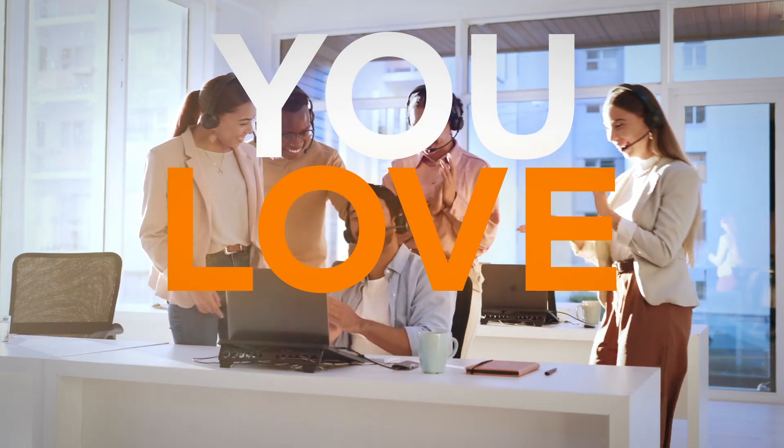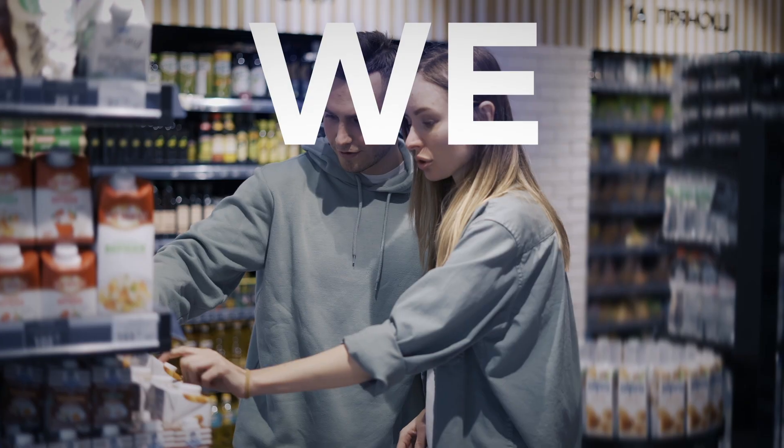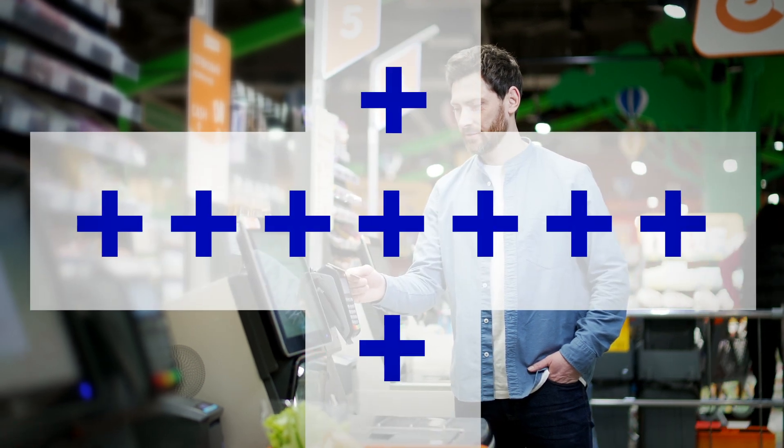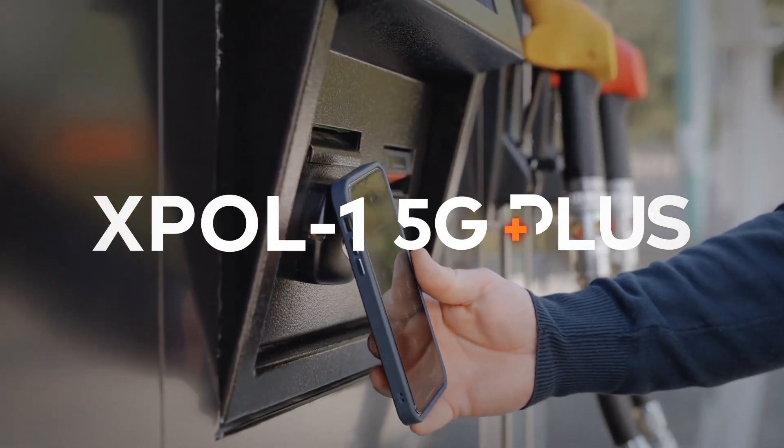You know you love it and we do too. So we've taken the X-Ball 1 and added that little bit extra just for you. The X-Ball 1 5G Plus.